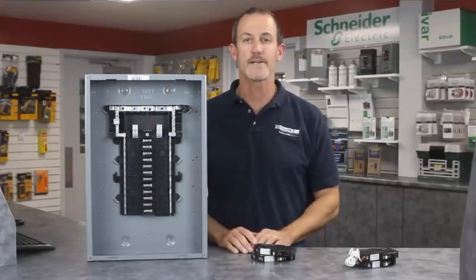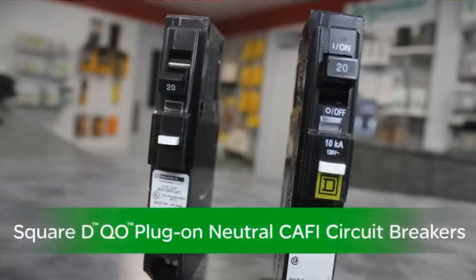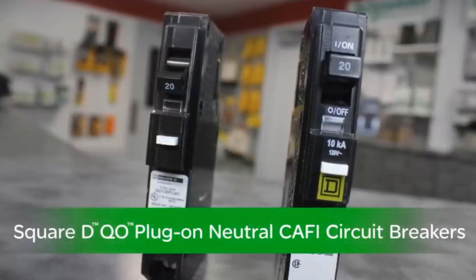Today I'm excited to introduce the new Square D plug-on neutral CAFI breakers from Schneider Electric, which makes these products faster and easier for you to install. Let's take a look.